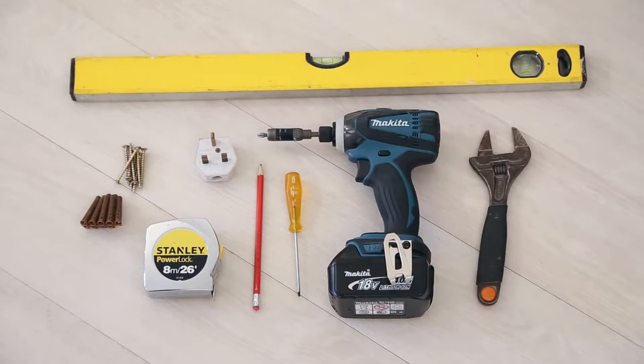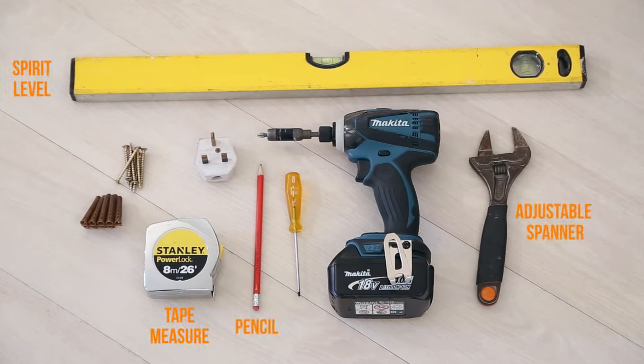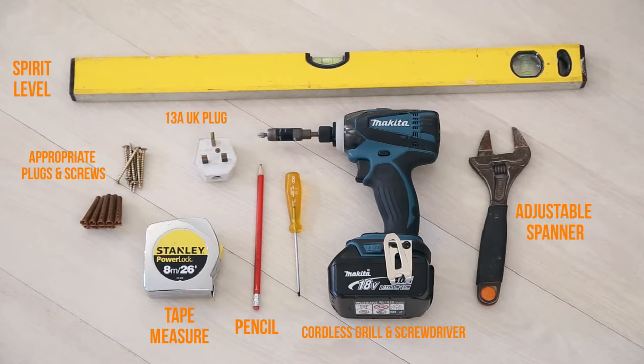Before you start, you'll need to gather a few tools: an adjustable spanner, a tape measure, a spirit level, a pencil, a cordless drill, appropriate fixings depending on the wall material, and if required, a 13-amp plug.